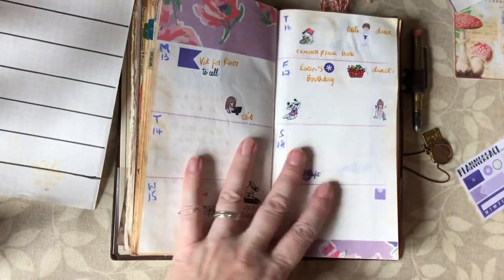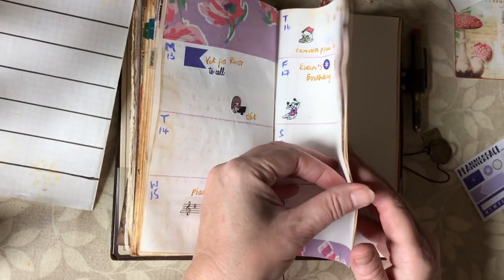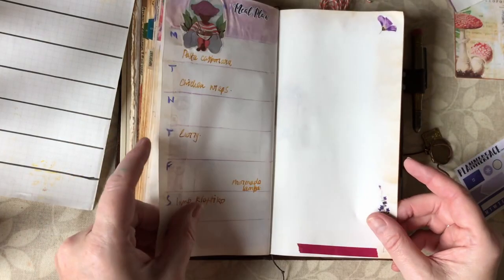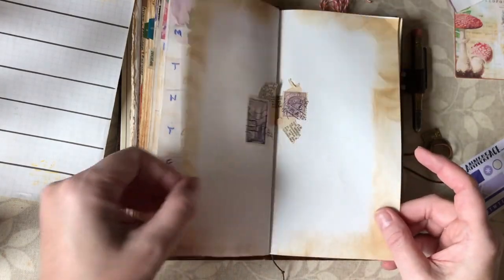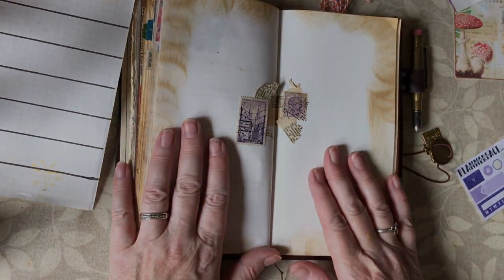Thank you so much for joining me as I've planned out my week in my bullet journal. If you've got any suggestions I'd love to hear them, and I really look forward to sharing with you the outcome of these pages next week. Thank you, bye!